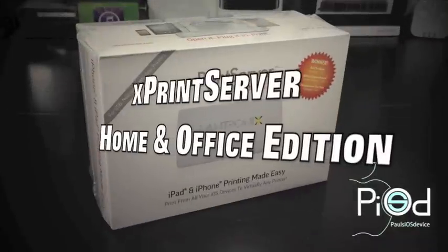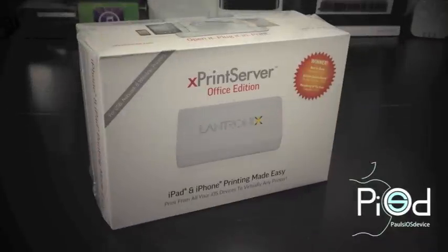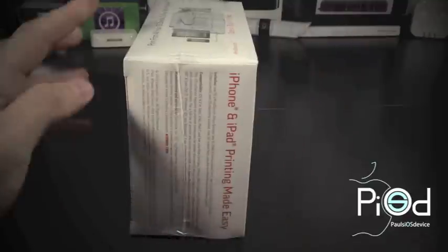Hello ladies and gentlemen, Paul here with Paul's iOS device with an unboxing and setup of the Xprint server from Lantronics. This is an iOS print server of sorts — it enables printing from AirPrint enabled applications to almost any printer with no need to install any printer drivers or download applications to your iOS device.